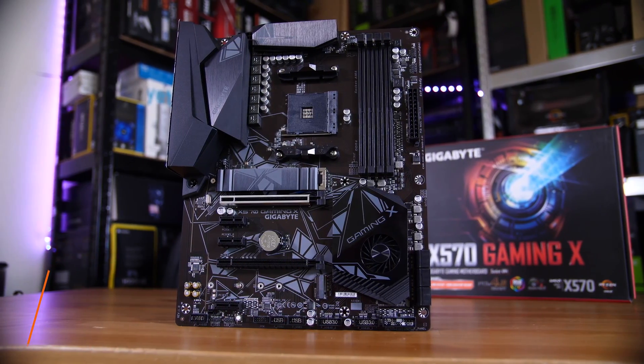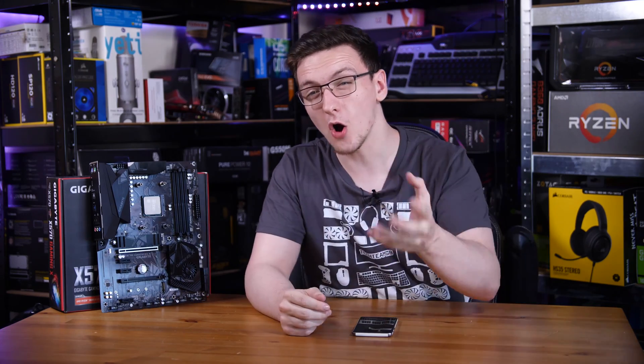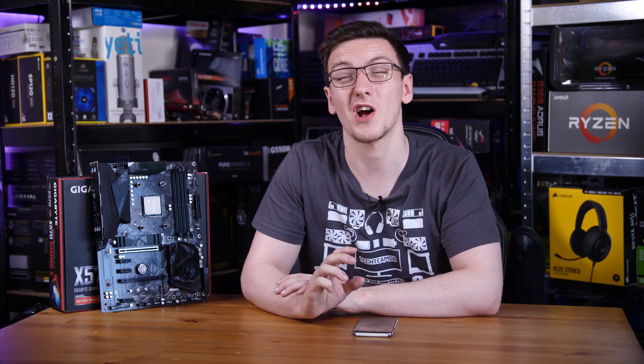Gigabyte's X570 Gaming X board is pretty weird. On the one hand it's clearly quite a cheap board — it's got a brown and not black PCB, relatively minimal I/O, PCIe lanes and stuff like that, and even the lower-end Realtek ALC 887 codec rather than the more standard 1220 that we see in a lot of boards. But it also boasts a 10+2 phase VRM power design, so certainly a high-end option on the power design but cheap on everything else. This is a pretty weird combo, especially for a board that costs around £180.